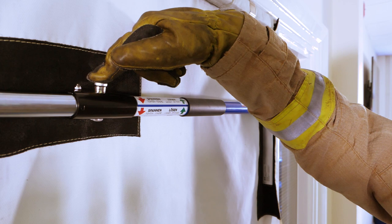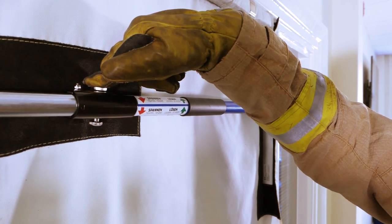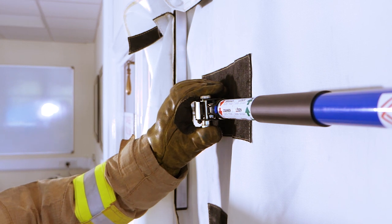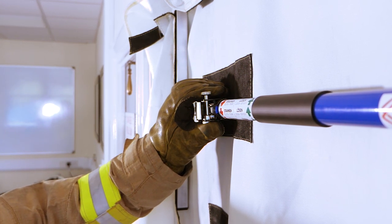Then push the locking button. The purpose of this button is to lock the ratchet release mechanism in case someone bumps it when they're coming through the curtain.